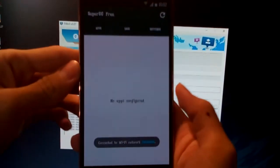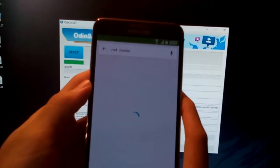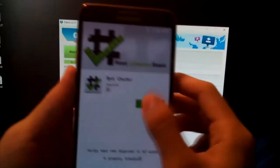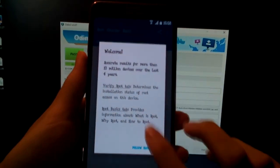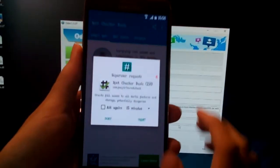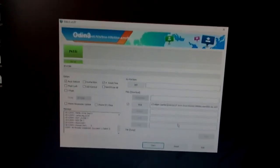It's now rooted. To make sure it's rooted, I'm going to go and download the Root Checker app for the phone. Let's confirm that it's rooted — just press Verify Root and this screen will show up. That means your phone is officially rooted. Subscribe to the video if it helped you, and that's it for now, goodbye.